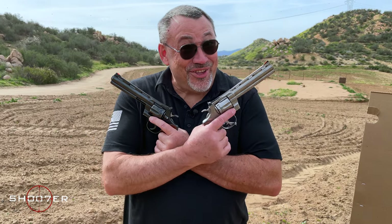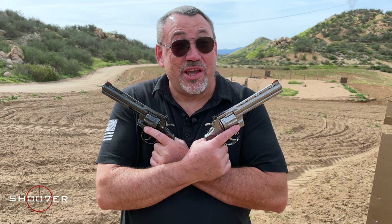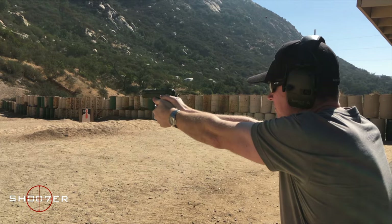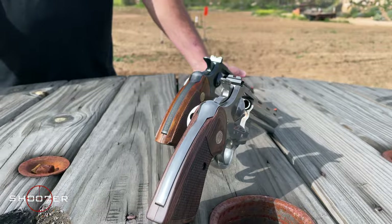The only thing better than one Python is two Pythons, and today we're going to be checking out the old versus the new. The old classic versus a new classic — today it's a tale of two Pythons. Thanks for joining us here on Shooter of the Series. My name is Ed Thorell, and it's a very special day here at the Mystery Range where we finally get to do our comparison of the old Python with the new Python.